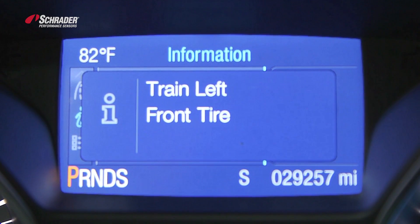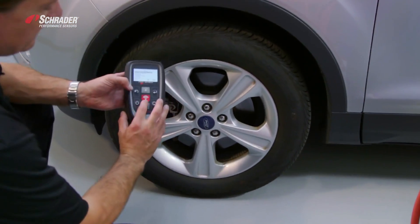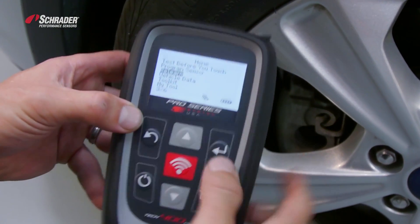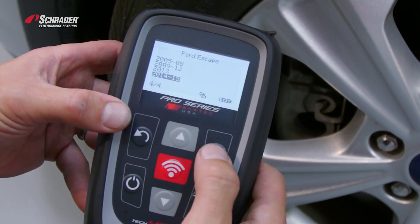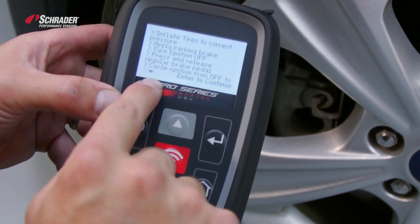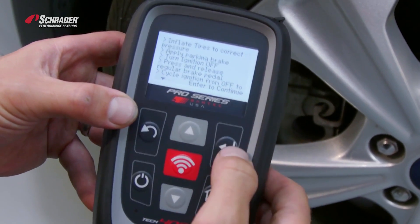Leave the key in the on position, get out of the vehicle, come over to the left front. With your tool on, you're going to select the relearn option on the tool, hit enter, and select the make, the model, and the year — which is a Ford Escape 2014-2015. Right there is the relearn procedure; it tells me exactly what the TIA flip chart just told me.